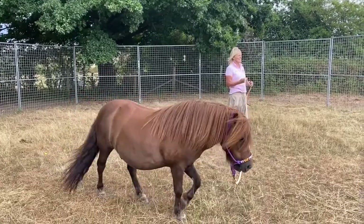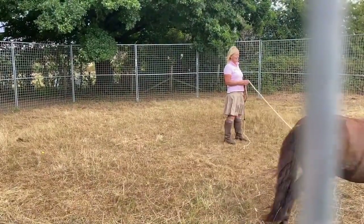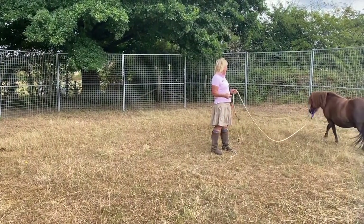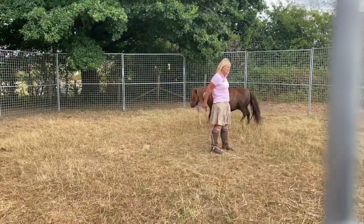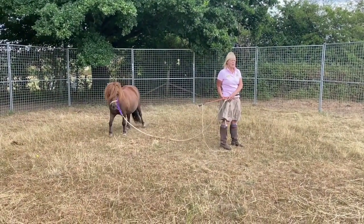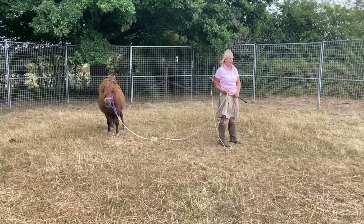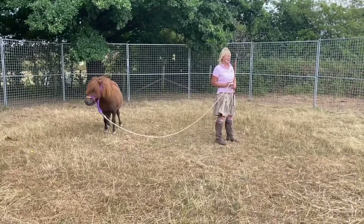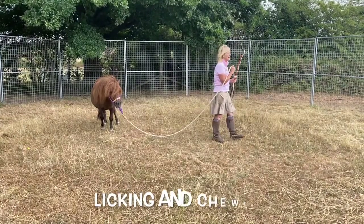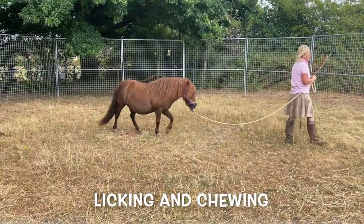Mufasa is showing the children how you take the first steps in training a pony naturally. First of all you let him run away from you, and then after a while he'll slow down to a walk and he should just stop. Did he do it? Yes. He's thinking about coming to Rosemary — he's licking and chewing his lips, and oh yes, he's following.